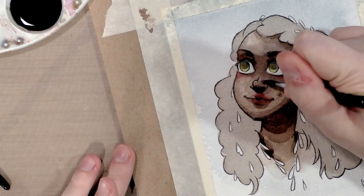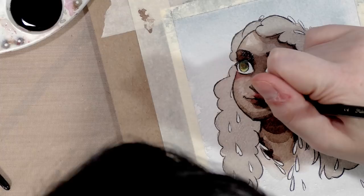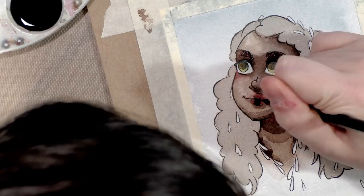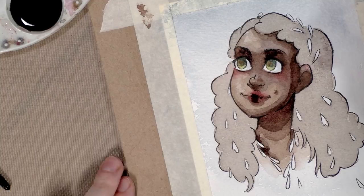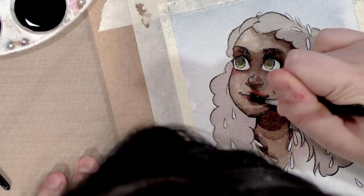I think I'm going to leave well enough alone except to darken some of the red on her lips. I kind of want to add a little more blush to her cheeks as well, so I'll let this dry and do that after — that way I have less risk of disturbing pigments.